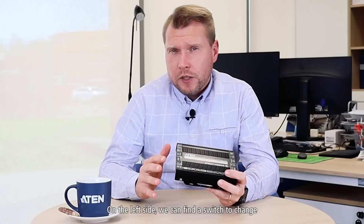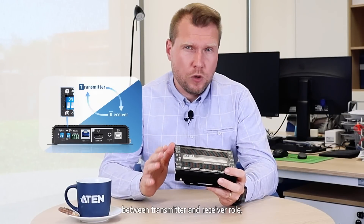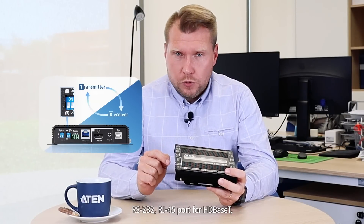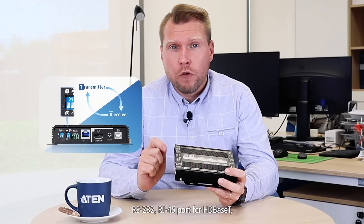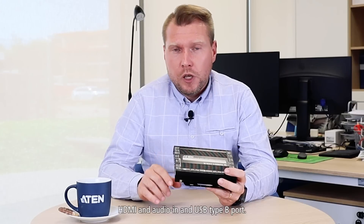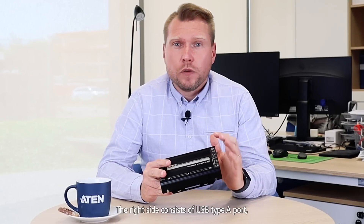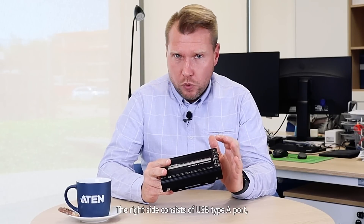On the left side we can find a switch to change between transmitter and receiver role, RS232, RJ45 port for HDBaseT, HDMI and audio in, and USB Type-B port.